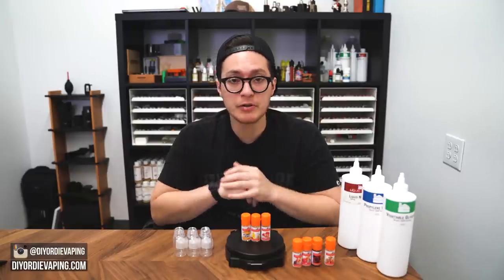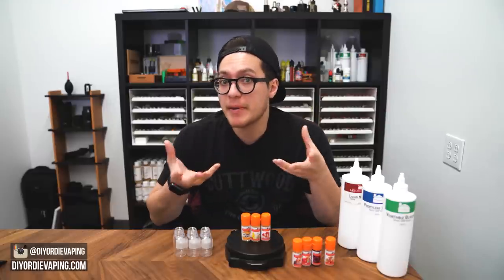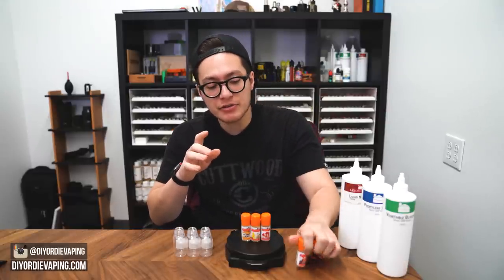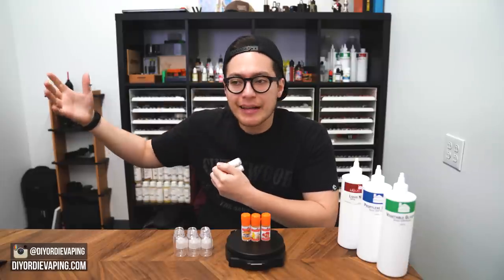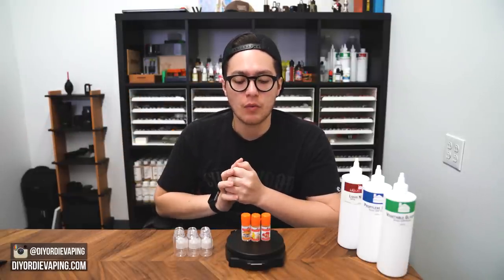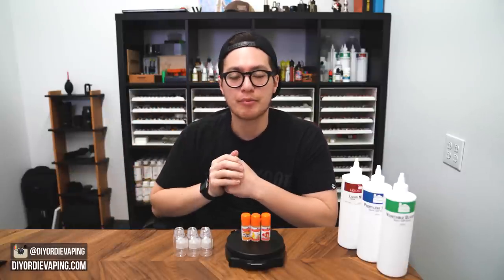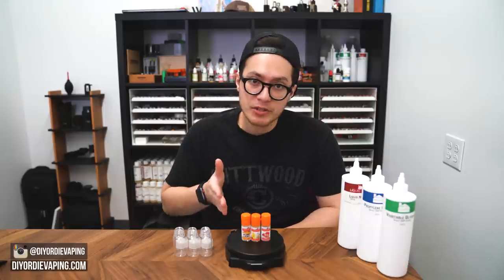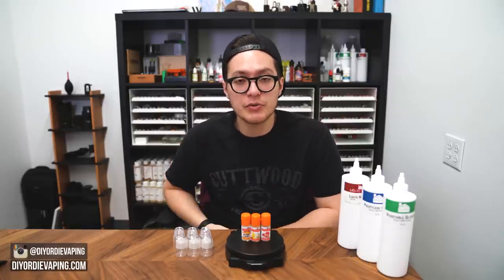Flavor Art just sent me some of their new flavorings. I just received them and I want to see what they're about. Already I'm impressed, because they're actually starting to tackle profiles that we want from Flavor Art. There's been a lot of Flavor Art flavorings released recently that tackle more of a finished profile, more of a one-shot profile. But they're going back to their roots — tackling profiles that are more building blocks you can use in your recipes.